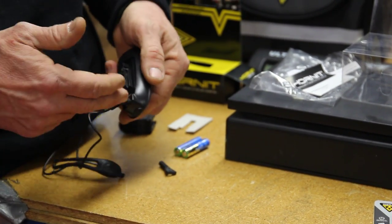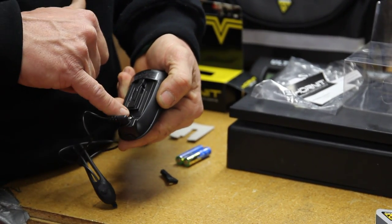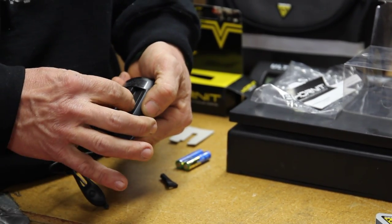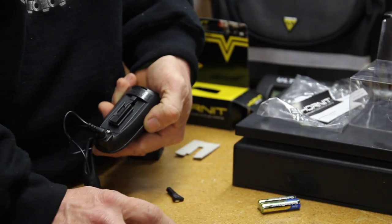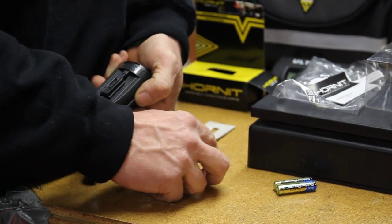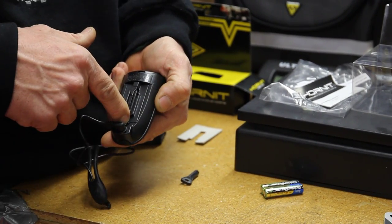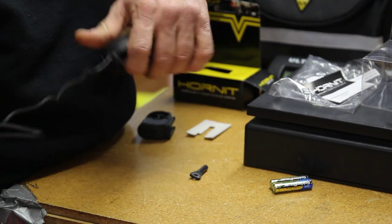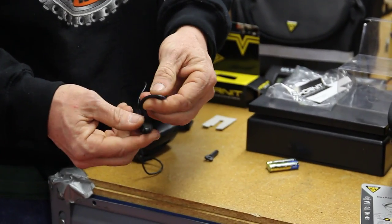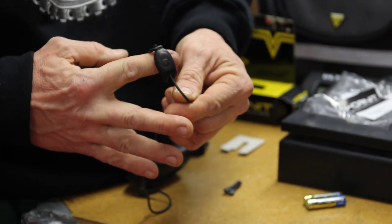How waterproof is it? The connection is pretty good. You're going to have to undo a little Phillips head to take the access door out and put your batteries in. Flatten out the wire — there's a nice silicone stretchy mount that goes onto any handlebar type of thing.